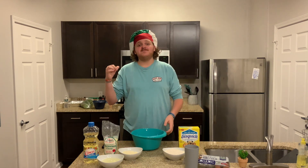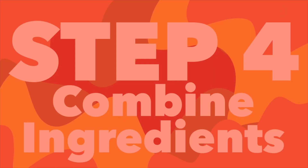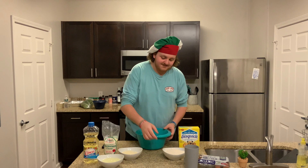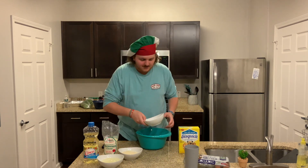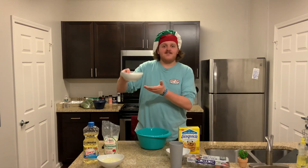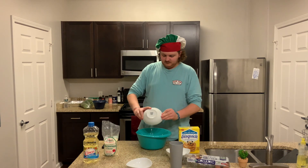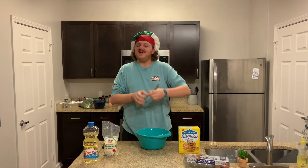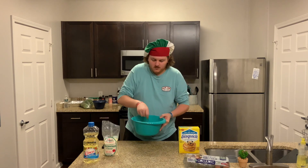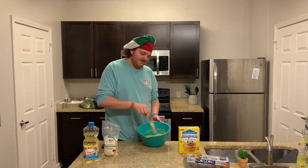Now that your oven is preheated and your broccoli is chopped, we're on to step number four, which is going to be combining your other ingredients. With the exception of broccoli and parsley, in this large mixing bowl you're going to combine your two cups of Bisquick, your eight eggs, your cup of Parmesan, and your cup of oil. Now that they're all in your bowl, grab yourself a fork and start mixing. When you're done, you should have a lovely thick batter — like that.